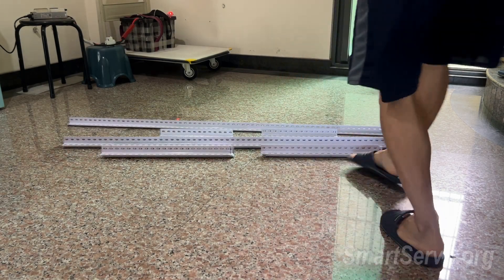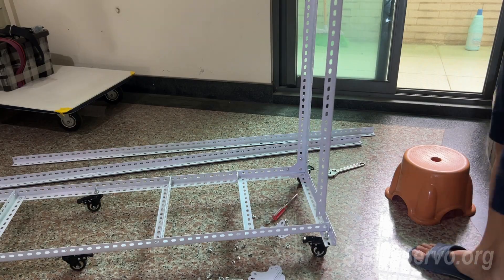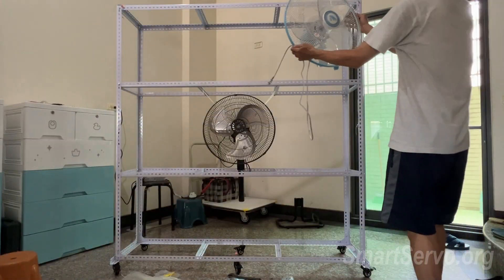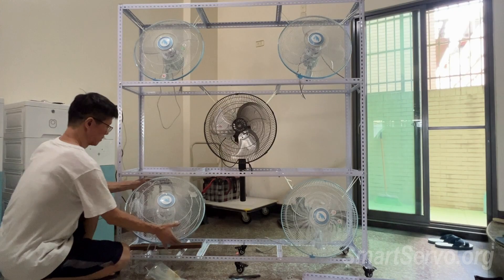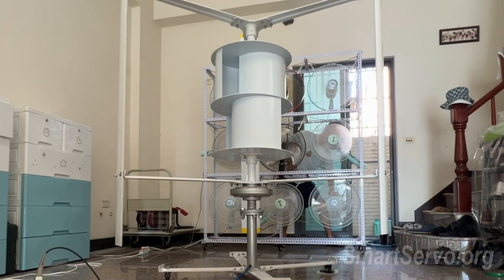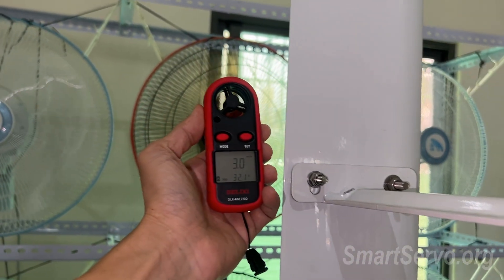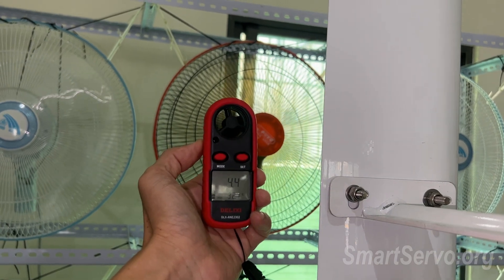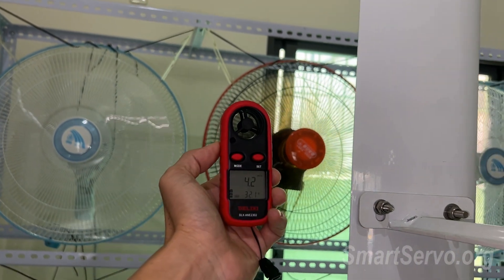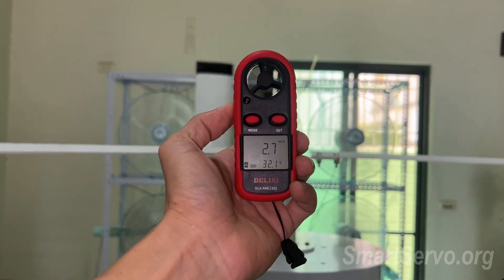It seems necessary to make a rack to install the fans — once you work with a wind turbine, there is endless work to do. Done — installed lots of fans. Testing it: the wind is actually quite strong, but the diameter is 1.6 meters wide, so the wind is strong near the fan and weak farther away. Not wind-tunnel quality due to limited resources.